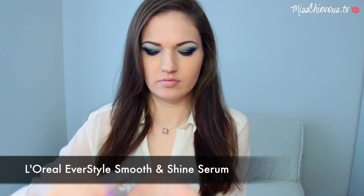Next I'm going to take a hair serum and use it on the ends of my hair. This is really just to tame any frizziness and usually the ends of my hair are a little bit more dry, so this hair serum is going to make the ends look more sleek, glossy, and shiny. Just really work that in.